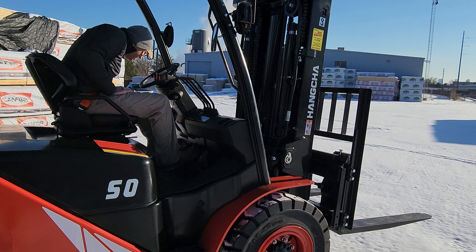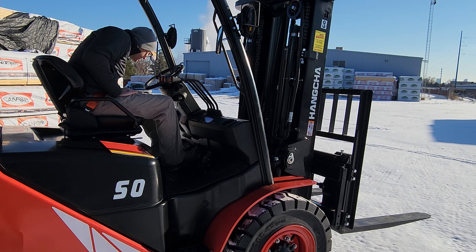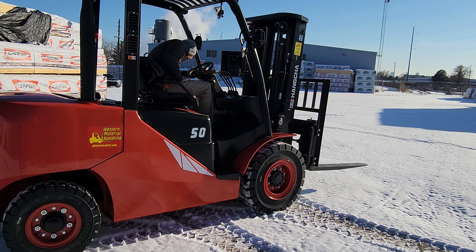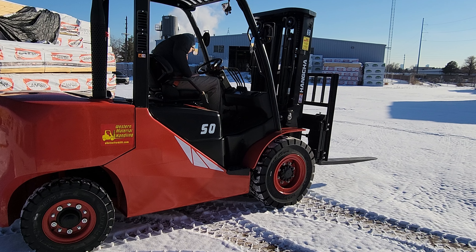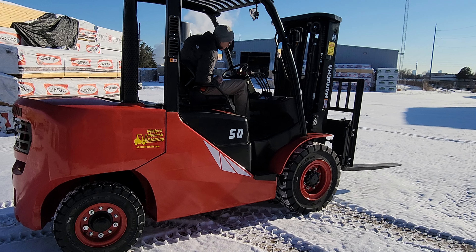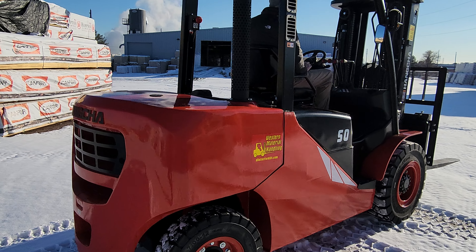That would be high-low. That's running the Cummins diesel. These are Tier 4, but they do not have the DEF.